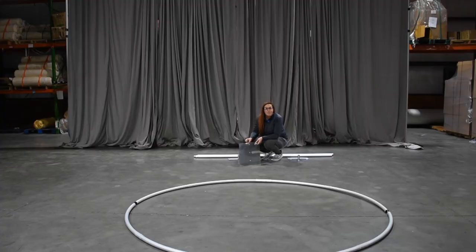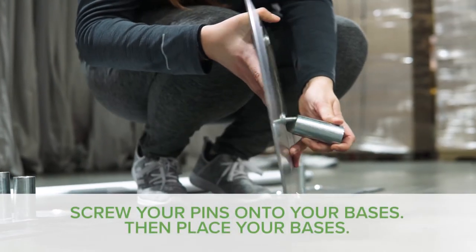All right, now we know exactly where our uprights need to go, so we're going to put our pins in our bases and get those put up.